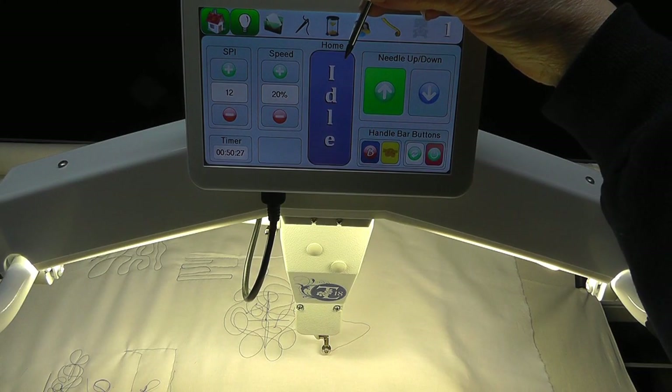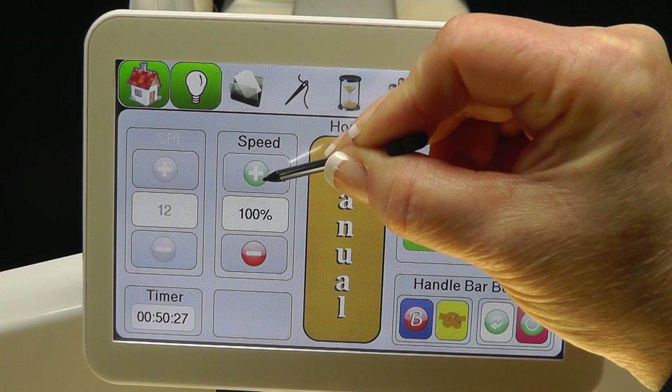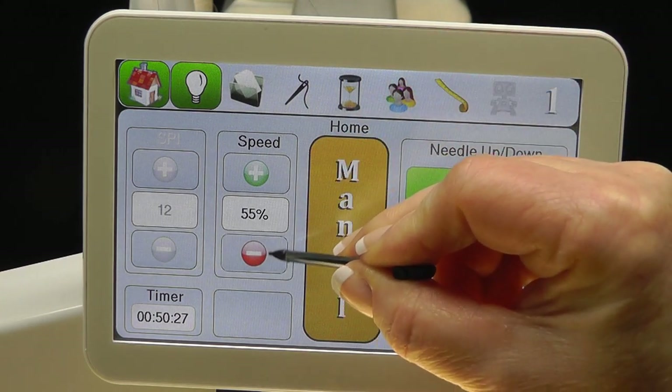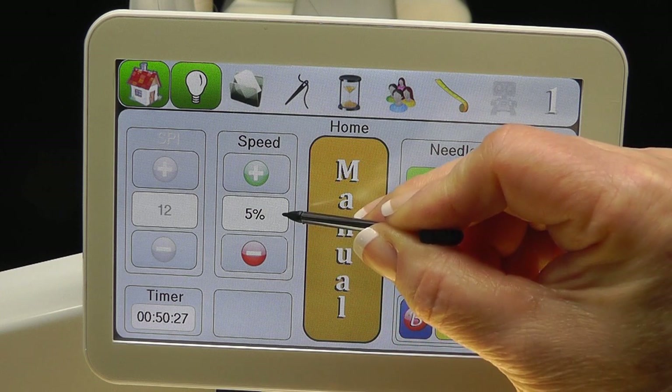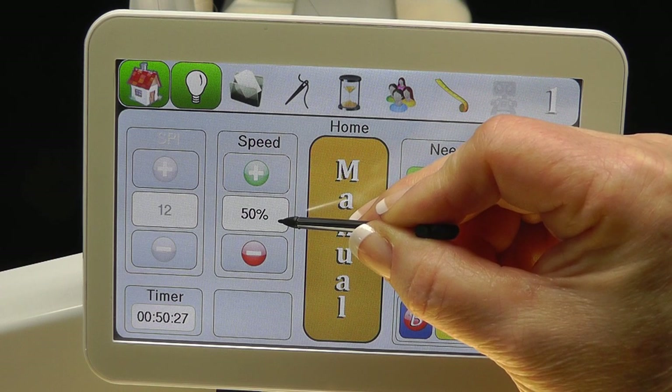The final stitch mode is Manual. The Tin Lizzy motto for this mode is: get ready, get set, go. In Manual mode, the needle begins cycling immediately and the person operating the machine becomes the stitch regulator. You choose the speed to fit your quilting technique. The speed range is 5% to 100%; adjust in 5% increments using the plus or minus icon. If unsure, begin at 50%. Once speed is set, move the machine to where you'd like to begin, bring up the bobbin thread, create a knot by touching the icon, and trim the threads.